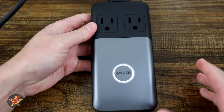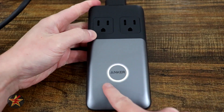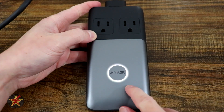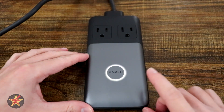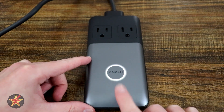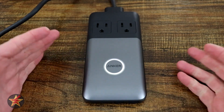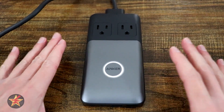I want to power on the charging station so that you can see right here in the middle this Anker logo. When it is haloed in white, the device is currently putting out less than 90 watts. However, once this halo turns blue, you will know that you are outputting between 90 and 100 watts. Part of the reason it's staying white is because I have nothing plugged into it right now, so it's in a power saving state.